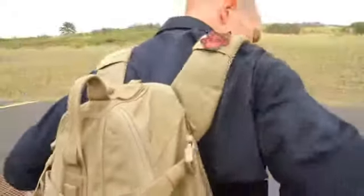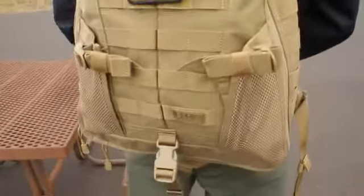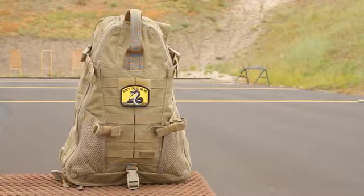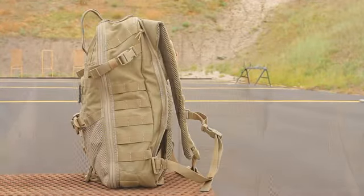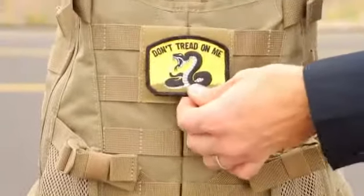The Triab 18 from 5.11 Tactical is a great example of how we listen to our end users. Our design team took the input of operators from around the world who were looking for a sling style pack, and the end result is the outstanding Triab 18.